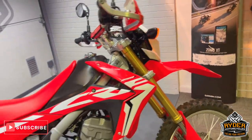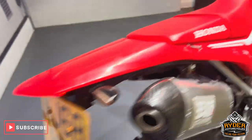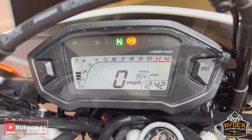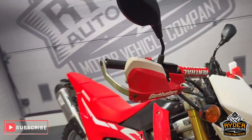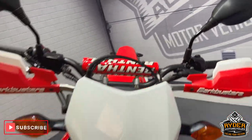Today we've got this really nice clean CRF250. It's a 68 plate, really nice low mileage of 3,541. This walk-around video just to show you anything we've come across, any extras that are on the bike or anything like that.